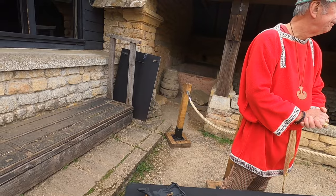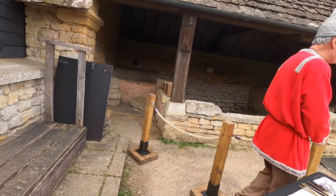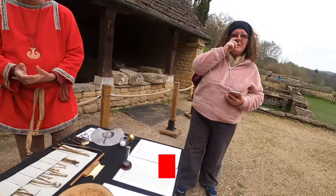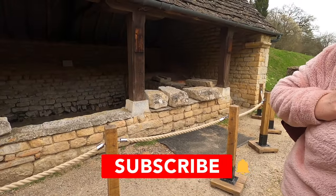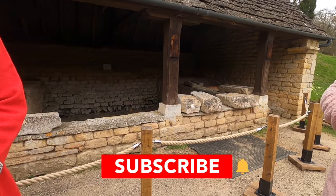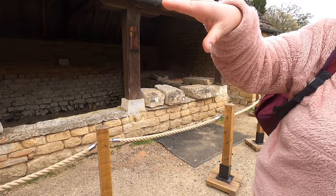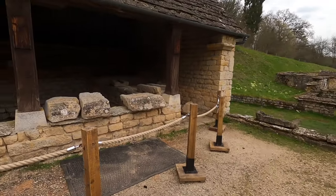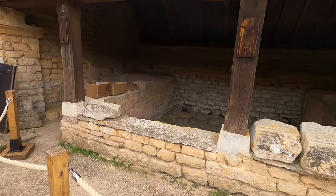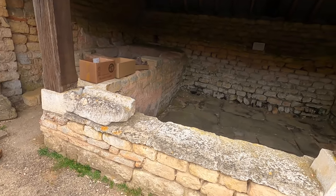Thank you very much - very enlightening. You can find more on YouTube by searching 'Two Loons Latrec' - there's also a National Trust playlist available.